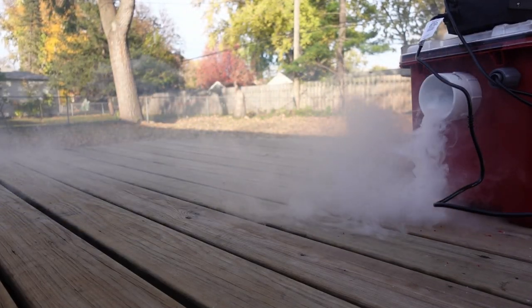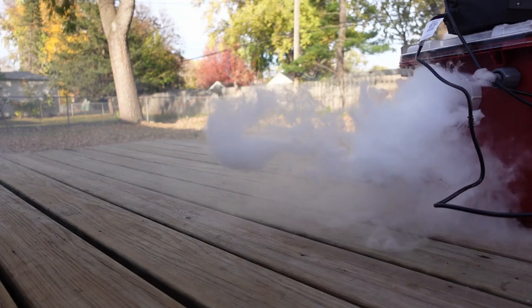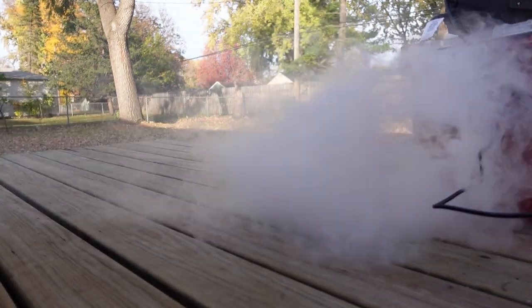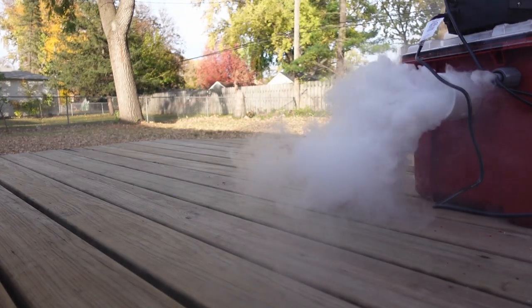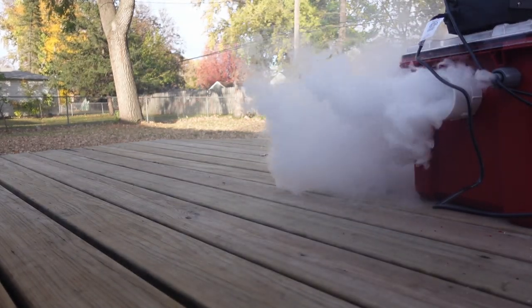All right, first test with just the mister. That's not bad — could be a little better, but it lies a lot lower than the fog just coming from the fog machine, and it looks thicker.